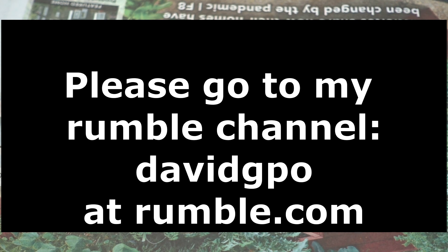I never know when they're going to give me a strike or demonetize one of my videos. So I'm going to put it up on YouTube without video — just audio — and the full video with audio and video will be on the Rumble channel.